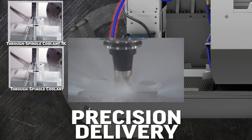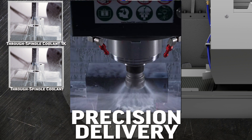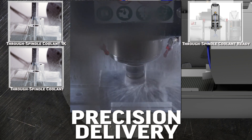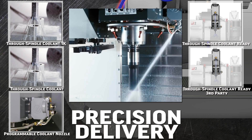On a mill, you can deliver coolant to the cutting edge by using through spindle coolant, or TSC. If you're not certain that you're ready for TSC, you can order a mill that is TSC ready — all the plumbing is pre-installed. You can also order a TSC ready system for a non-Haas pump. You can use a P-Cool system to deliver coolant directly at the tip of every one of your mill's cutting tools.